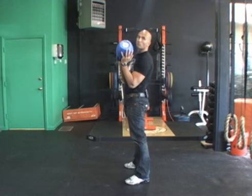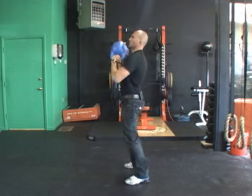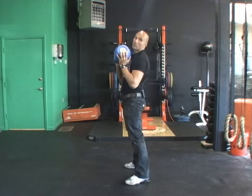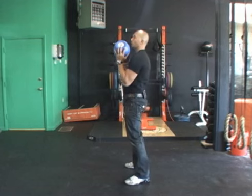What you don't want to do — and I see this too much — is throwing the bell out in front of you. If you're using a challenging weight and you throw the bell out in front of you, you're going to hurt your shoulders. It's as simple as that, or your lower back. So the idea is to keep it tight.